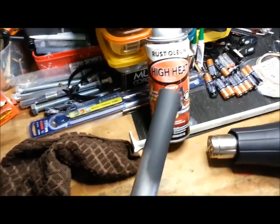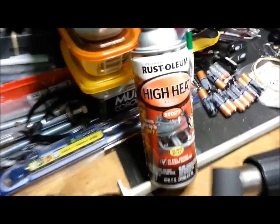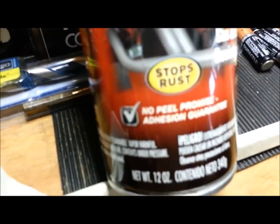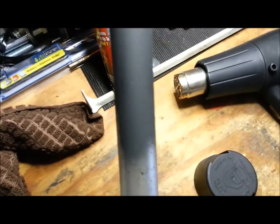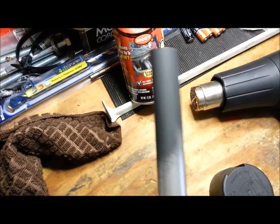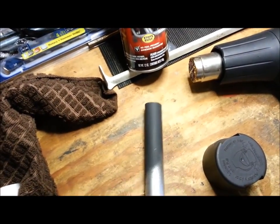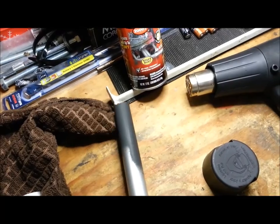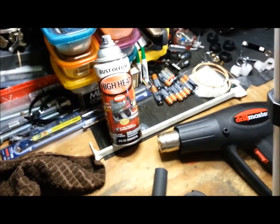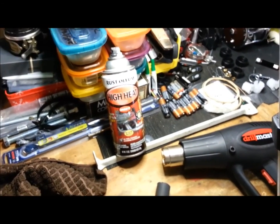You can see I did a test spray on this piece of tubing with this Rust-Oleum high heat stuff, guaranteed not to peel. Sprayed it on there, heated it up with the heat gun — not peeling, nice matte finish. So I think I'm going to do the whole walker like that just to match all the hardware. We'll paint this thing up and show you the final version.